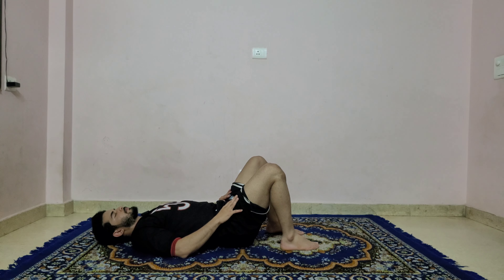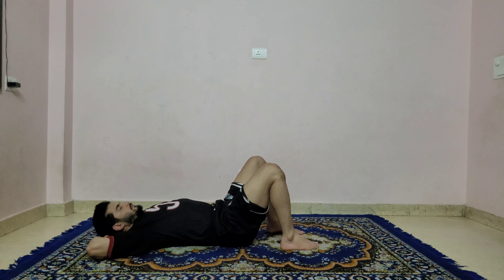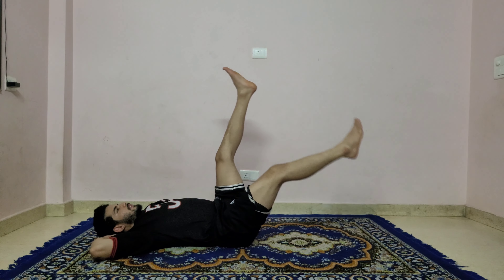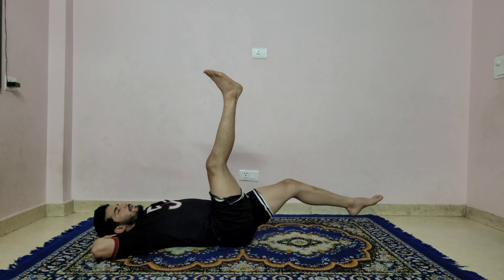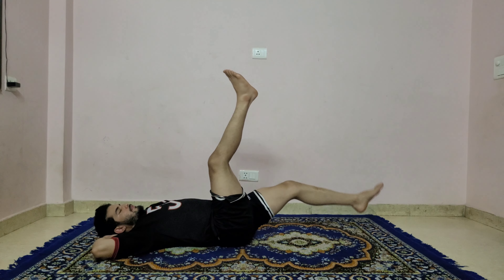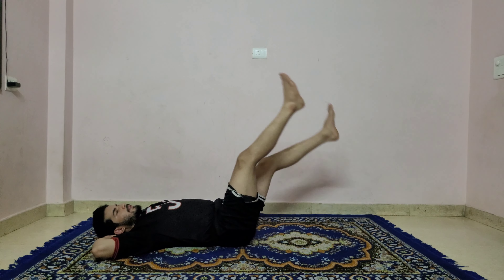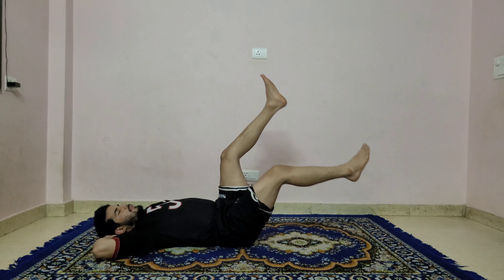Stay there for a couple of breaths. Quite challenging — you can put both palms behind your neck to support it. Keep both legs up at 90 degrees. Alternate leg raises, a little bit faster — one, two, three, four, five, six, seven, eight, nine, ten. Last ten more: nine, eight, seven, six, five, four, last three, two, one. Bend your knees.